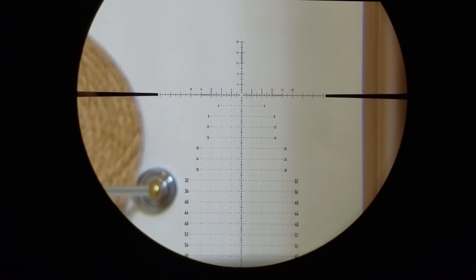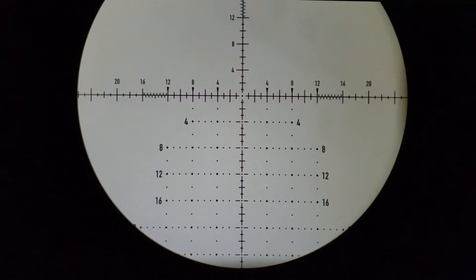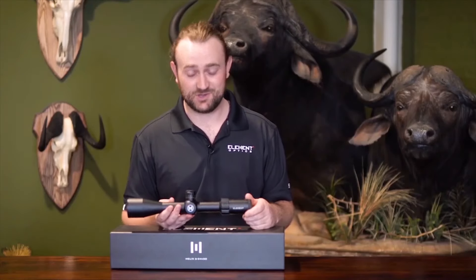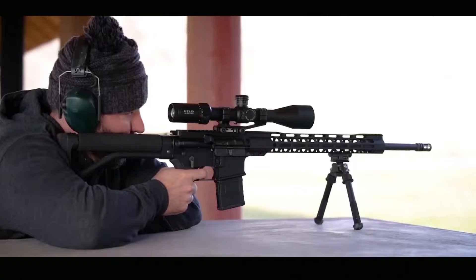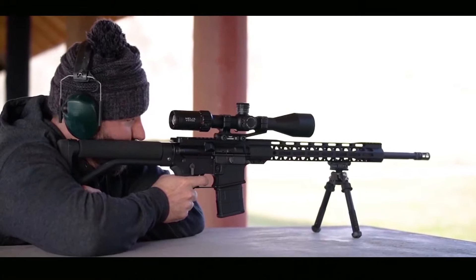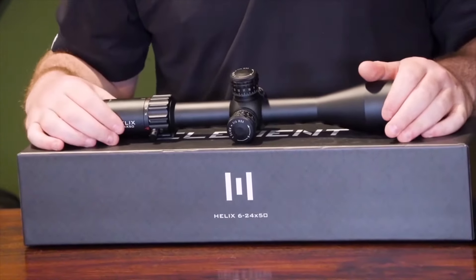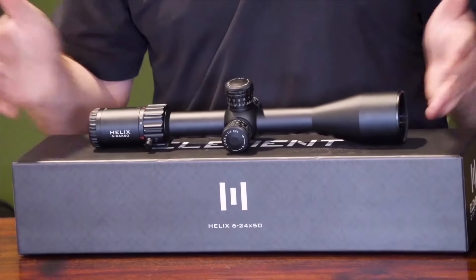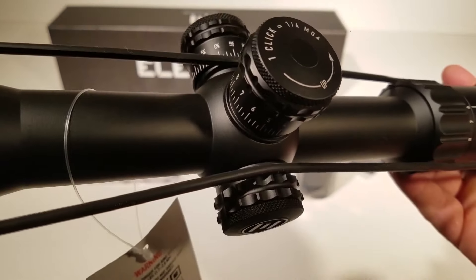You've got your windage adjustments, and we'll find out before the end of the video what all these other squiggly lines are. They were trying to fit the most features they could into this price point, and they did a great job. Matt is looking at clearness of the glass, function of the turrets, and all the internal parts. It's easy to make a scope that looks good on the outside, but having quality internal components and a good foundation is not so easy — that's what they were focused on.